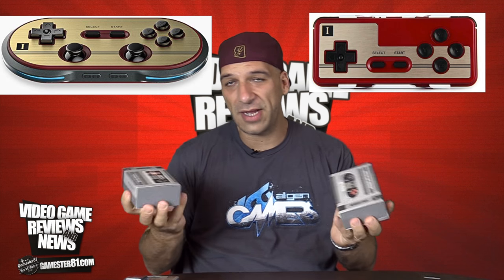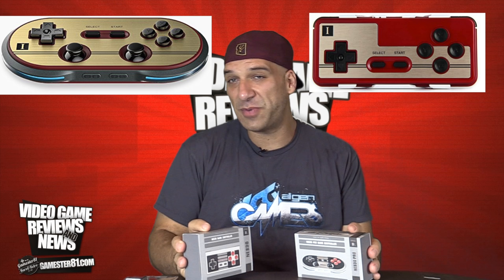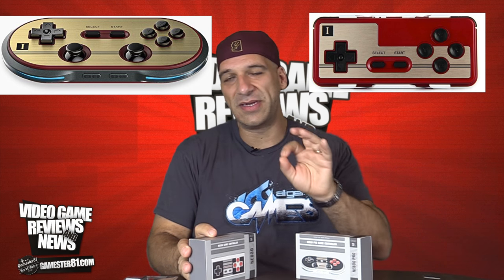This retails for about $30 US dollars, and this retails for about $40 US dollars — obviously modeled after the classic NES controller. These are available in the Famicom style as well, which is pretty cool. I love the gold and kind of maroon color of the Famicom scheme. Very, very cool looking.